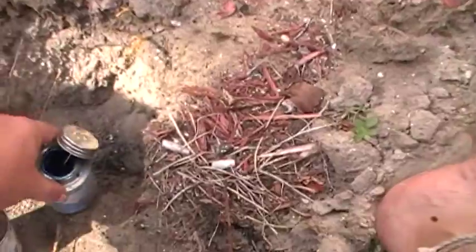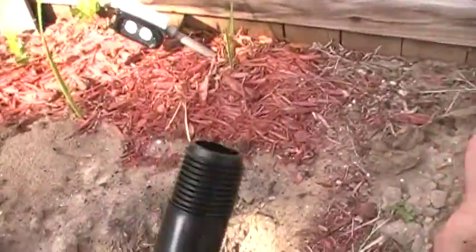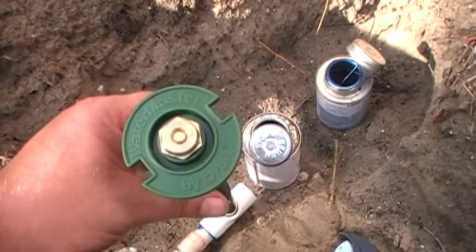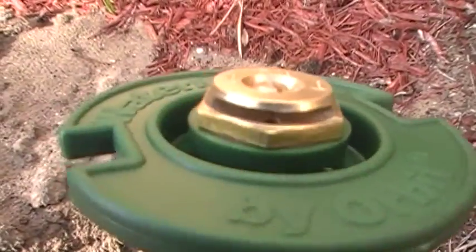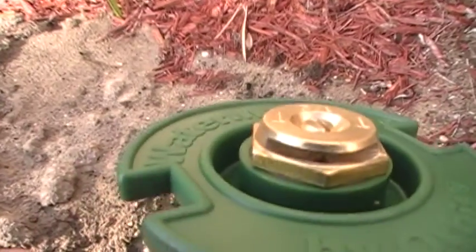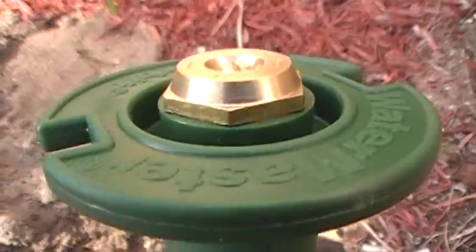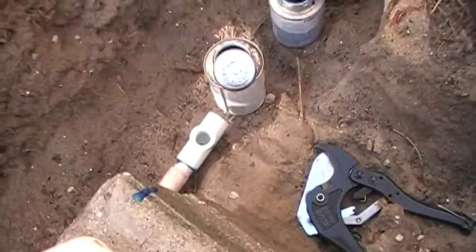We're going to take the Rectorseal and put that on the threads, then set the sprinkler head in and turn it. If you look at the head, it's a 180 — it just shoots forward. A 360 would have multiple holes shooting every direction. So that's what we're gonna do there.